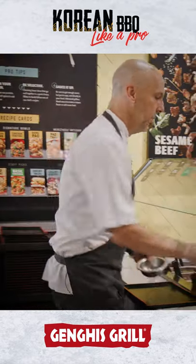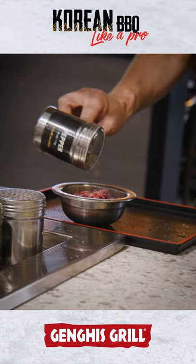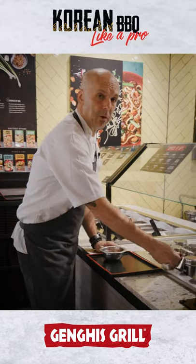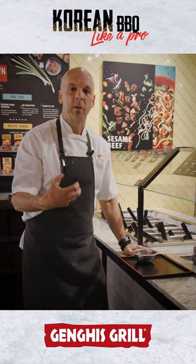We're going to start with some very tender steak. We're going to add some salt, pepper, and ginger. And the key to this — the pro tip here is you always want to season your meat. That way when it hits the grill it caramelizes and gives you all those flavors.